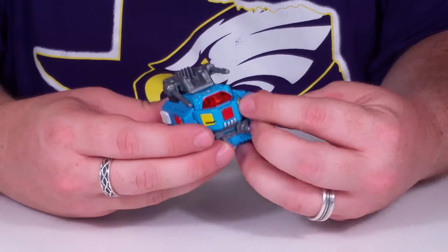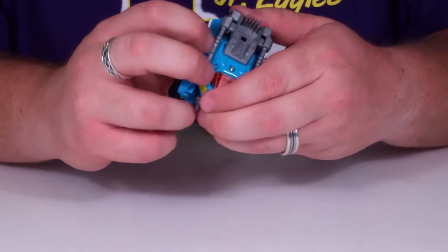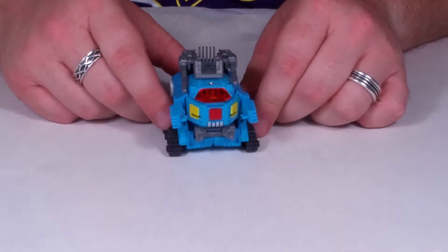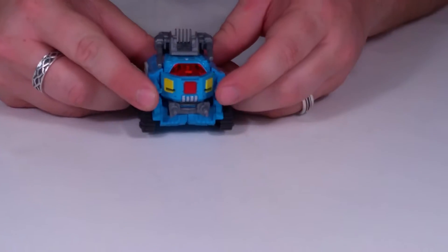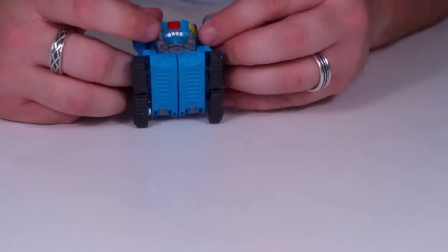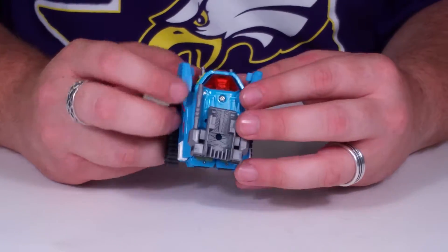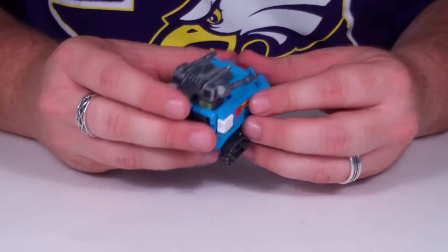Wait, hold on — put it back. Looking at the front of him, you know what that reminds me of? He's trying to give you a hug. He reminds me of Stitch from Lilo & Stitch — look at his face. I guess I can see that. Pretty freaky.